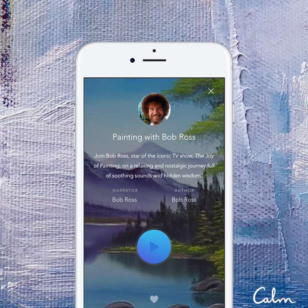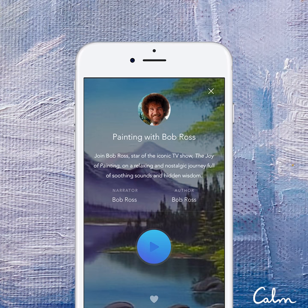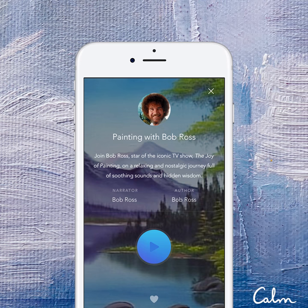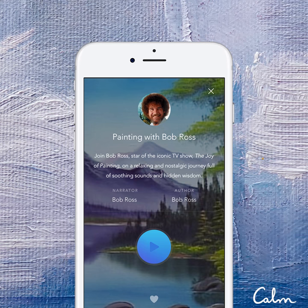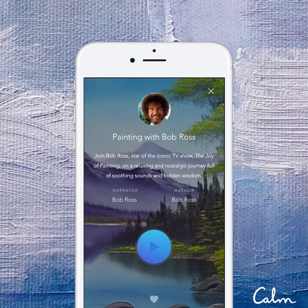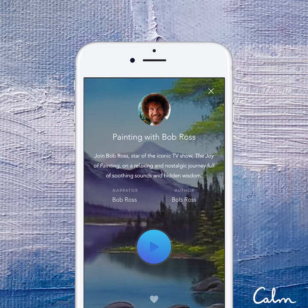Today I'm using an 18 by 24 inch canvas. It's pre-stretched and double primed, and I've just covered the entire canvas with a very thin coat of liquid white. This is a wet on wet painting technique, so the liquid white is there only to make the canvas wet. It allows us to actually blend color right on the canvas rather than working ourselves to death.